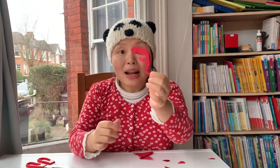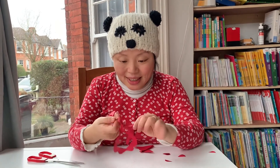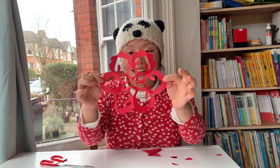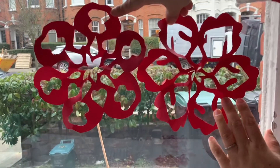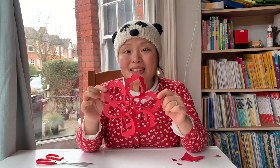Now I've got a shape like this. Okay, this is the moment of magic — we're going to open it up. And hey, we've got a window decoration! You can stick it on your window like this and it will look very pretty. Happy Chinese New Year! 新年好。